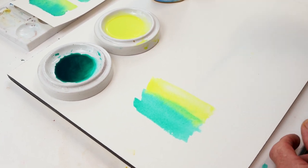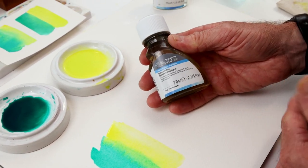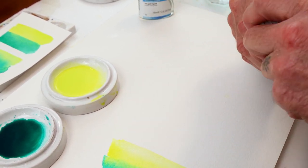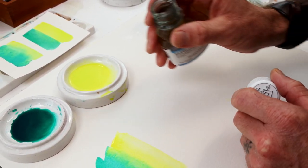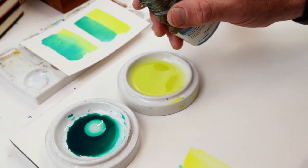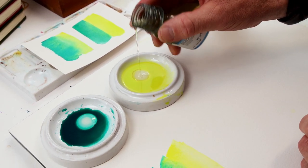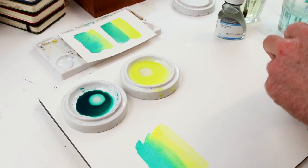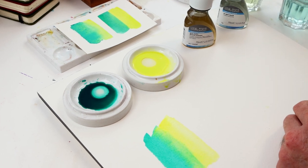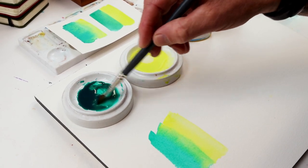What should happen is we start to see a migration of color as we lay down that wash — it wants to blend together. That can be a very desirable thing with watercolor, but sometimes people do not want that to happen. They want to control watercolor a little bit more. That's where gum arabic comes into play — it's the binder already in the paint, so we're adding a bit more of it to this wash of color — just a little bit, not too much.